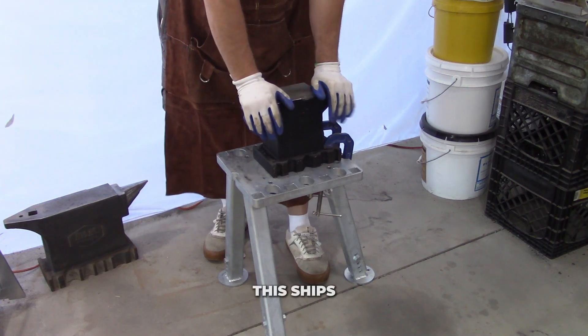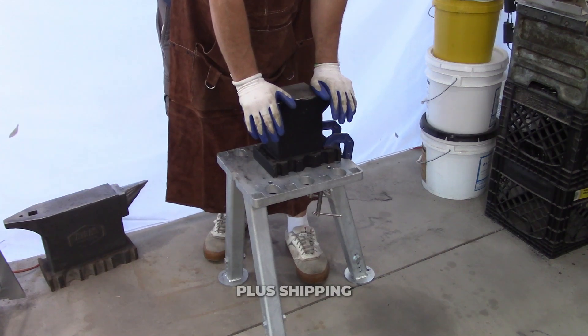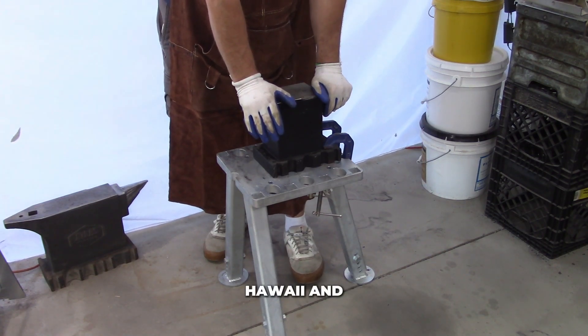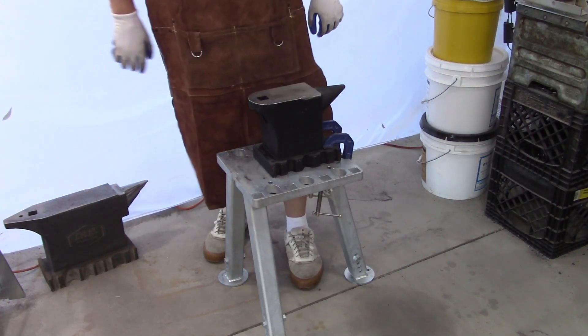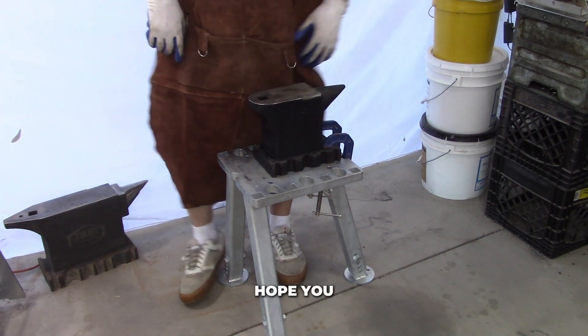This ships USPS flat rate. The anvil plus shipping is cheaper than the shipping alone to Alaska, Hawaii, and U.S. Army bases. We love our veterans. Pretty radius half inch section here. Hope you all enjoy it.